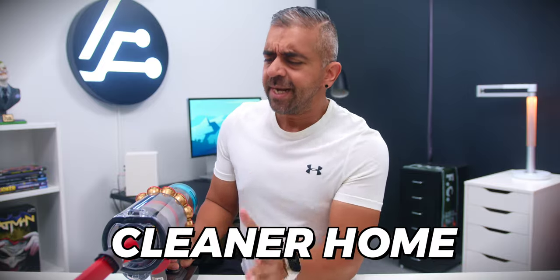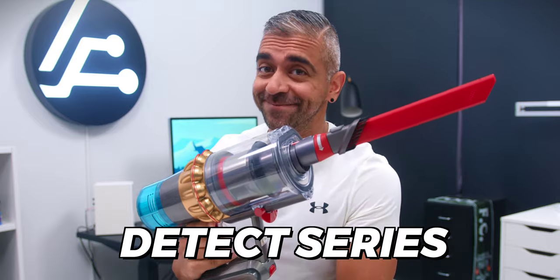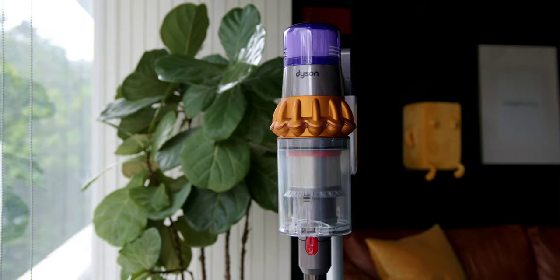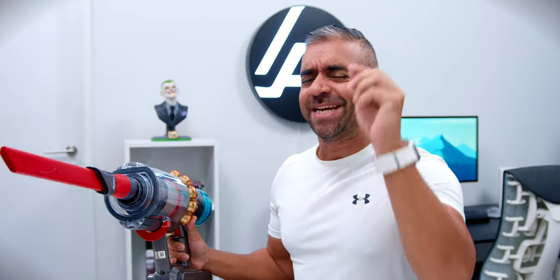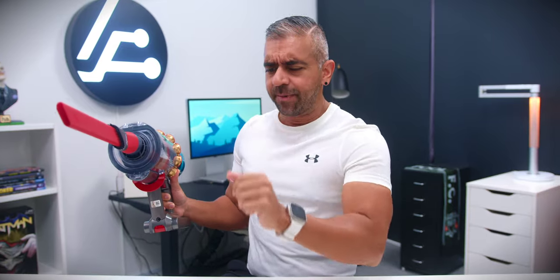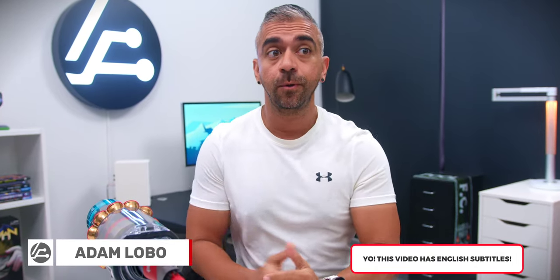Dyson V15 Detect Series. A cleaner home is a healthier home, and with this all-new Dyson V15 Detect Series — Dyson's most powerful and intelligent vacuum yet — nothing, even the tiniest unseen things, will escape and pollute your surroundings. And your pets will appreciate it too.